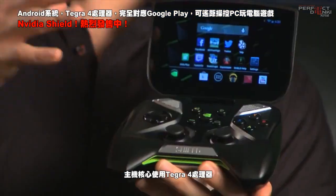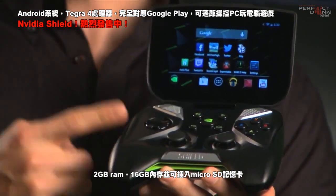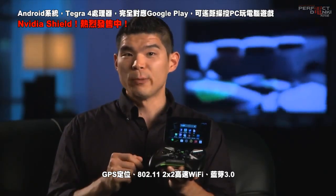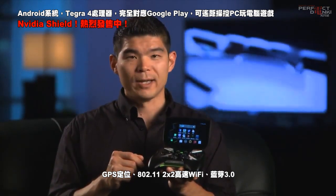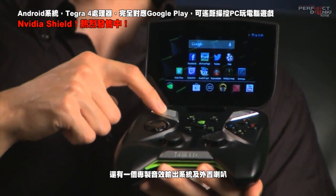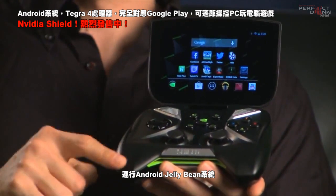At the heart of Shield, you'll find the Tegra 4 quad-core mobile processor, 2GB of RAM, 16GB of storage which is expandable with a microSD card, GPS, 802.11 2x2 MIMO game speed Wi-Fi, Bluetooth 3.0, and a custom bass-reflex-tuned audio port system with built-in microphone, all running on the latest Android Jellybean operating system.